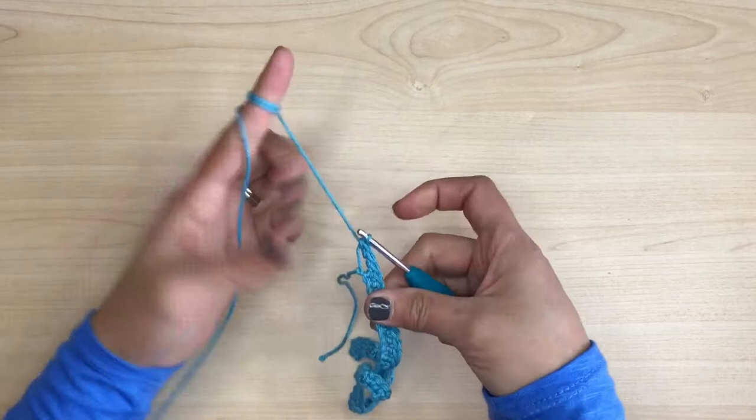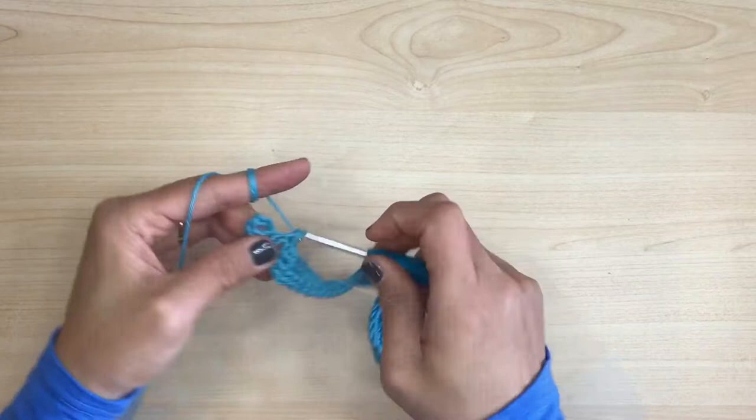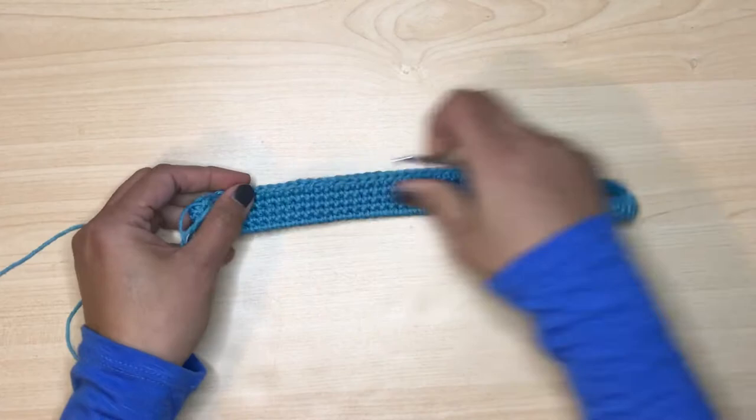Once you're done, go around to the other side of the foundation and start doing single crochet stitches on each chain. Don't forget to crochet over the tail — don't leave it behind. From here on we'll be doing single crochet stitches on every stitch. We will be doing four rows, so after the four rows it should look like the base of a purse. Now we are ready to do the next stripe.